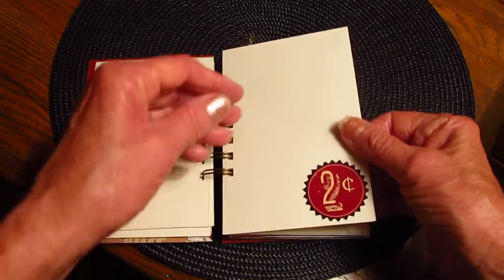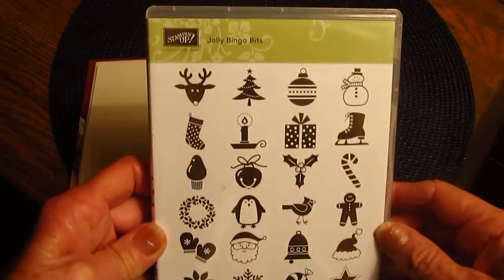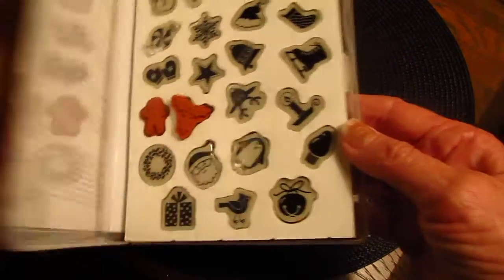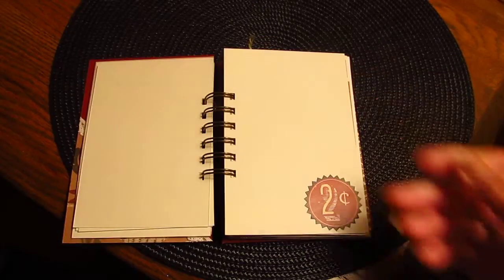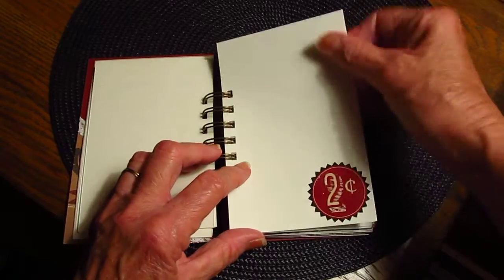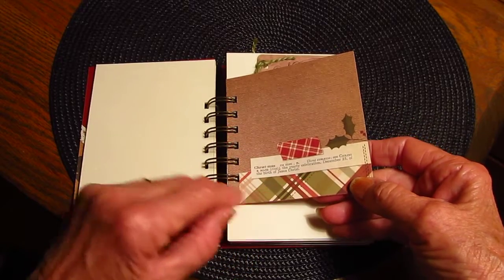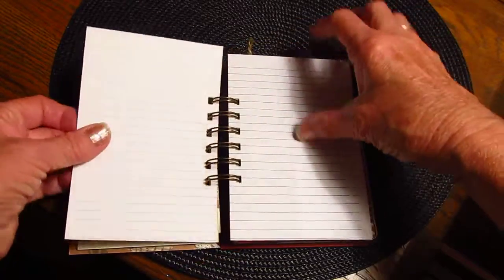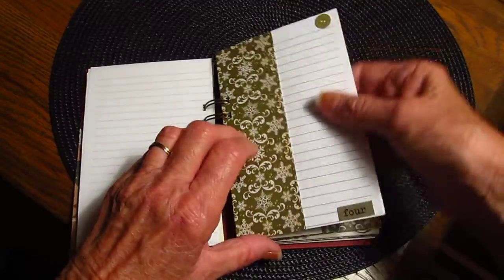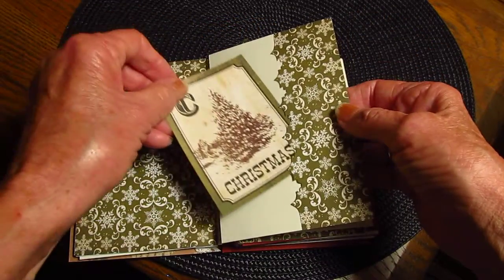Christmas address book. Day two — I have this set of stamps I got from Stampin' Up and they're little itty-bitty stamps. I'm going to use these every so often depending on what I write. If I write about seeing a reindeer, I'll put this little reindeer stamp on the page. That's day two. And this is the definition of Christmas — day three.